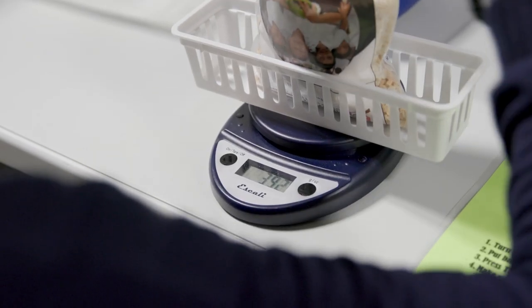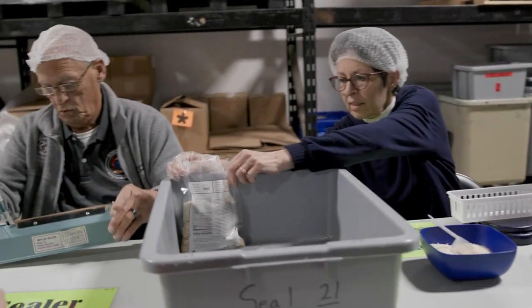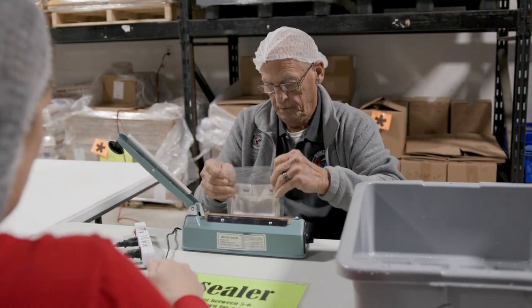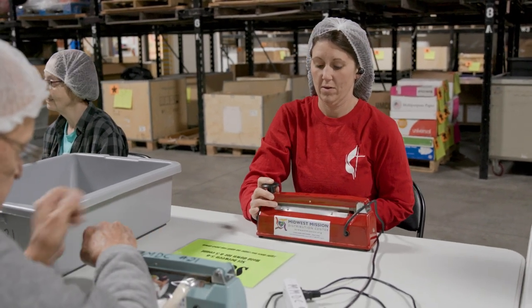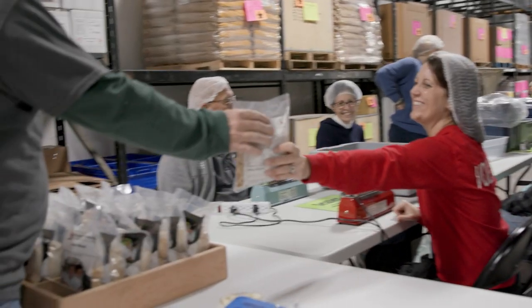Once they're at 390 grams, they will take the bag and place it into the large gray seal tote standing upright. Then the sealers will take the bags, place them on the sealer, and hold the sealers down all the way for a four count. Then take the bag and invert it over the gray tub to make sure that it's completely sealed.